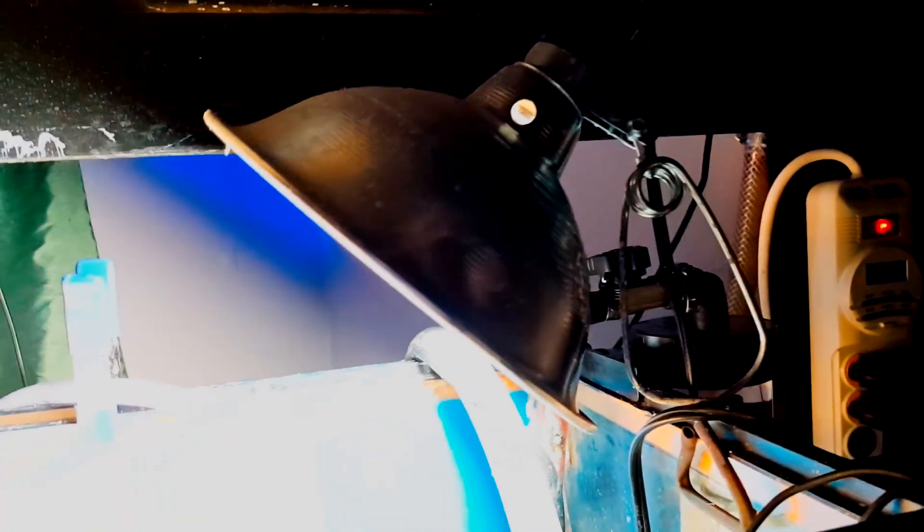Let's talk about lighting the chaeto. I just went to Home Depot and purchased a high-wattage CFL bulb around 6500 Kelvin.